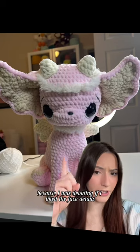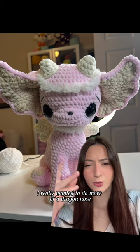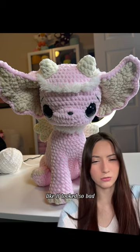This was a picture I took because I was debating if I liked the face details that I did. I really wanted to do more of a dragon nose — like the two lines for just the nostrils. It looked so bad to me. Like it looked so bad.